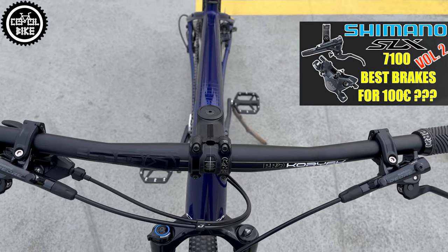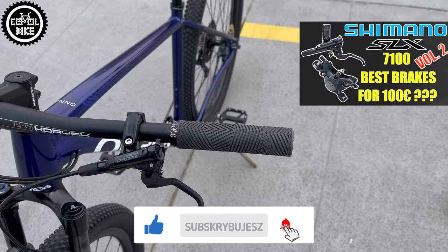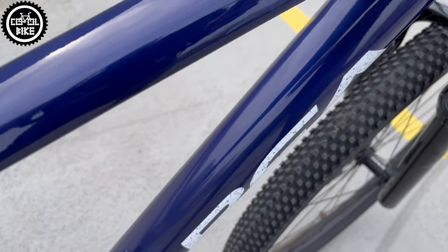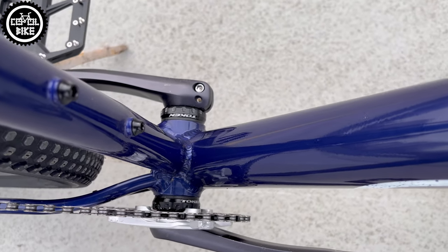If you find this video useful, I will be grateful for leaving a like and subscription — it helps a lot in developing the channel. A very nice semi-integrated headset and external threaded bottom bracket are made by Token, famous for their quality and durability.